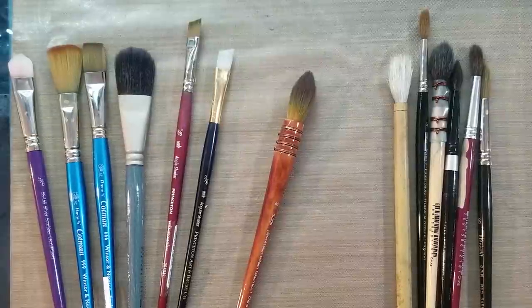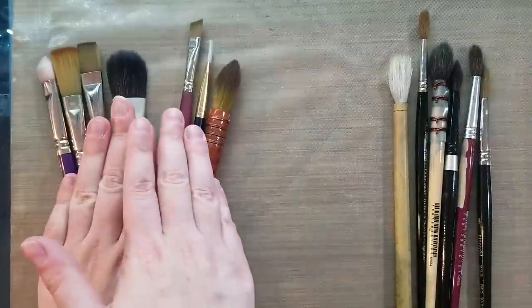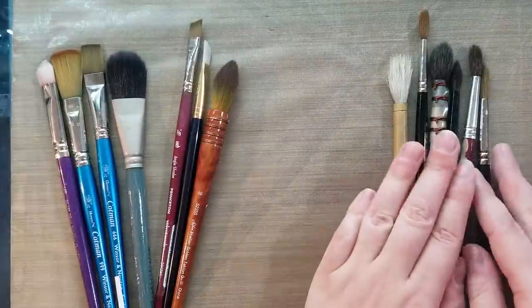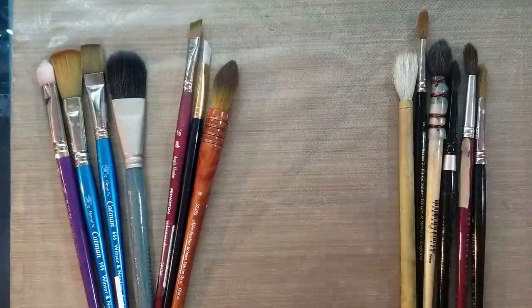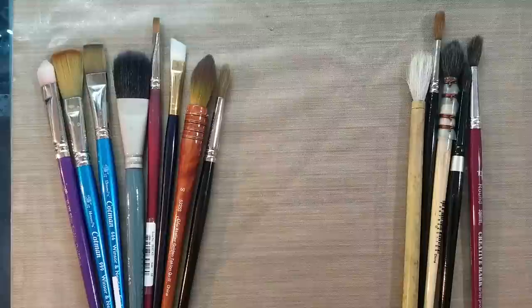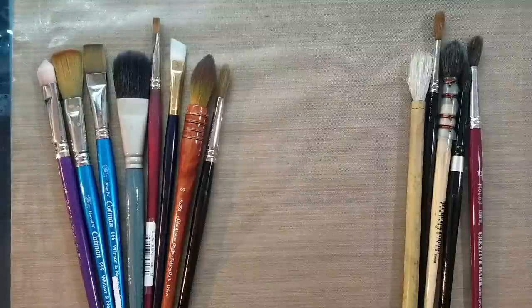There are several different ways to classify watercolor brushes. Here we have one way. We have synthetic brushes — these are all brushes made with synthetic fibers like Takalon — and natural hair brushes, which are made from fibers like Kolinsky sable, squirrel, sometimes even goat and wolf hair, depending on what kind of brushes you're using.